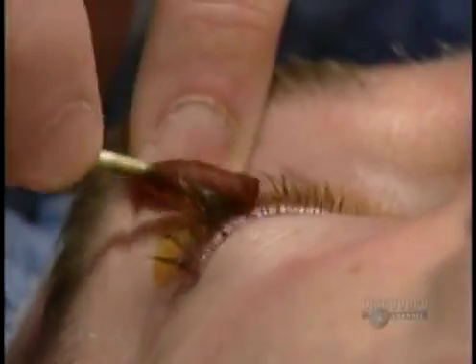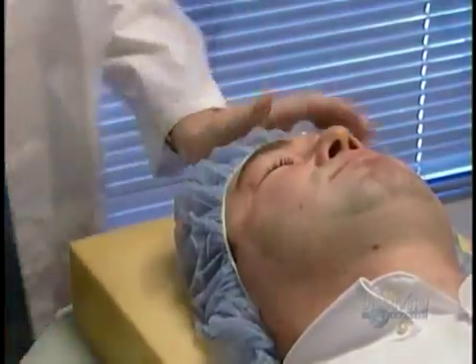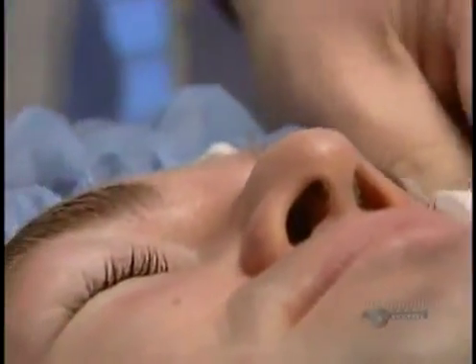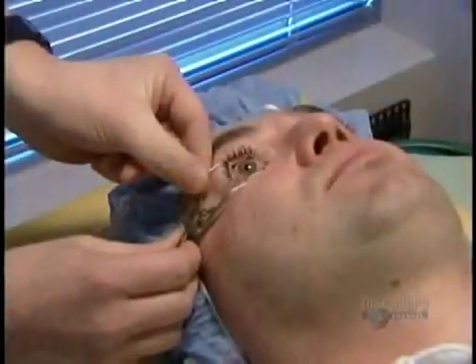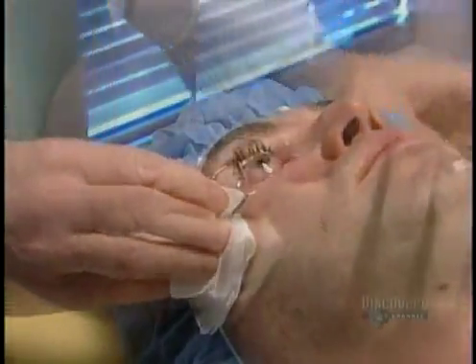The surgeon operates on one eye at a time. He cleans the eye, the lid and the lashes with antiseptic, and administers anesthetic drops to freeze the eye and lid. He opens the lid wide with a speculum, then rinses the eye with a saline solution.